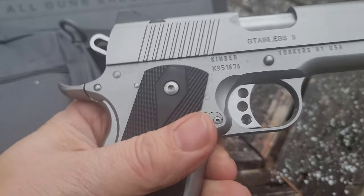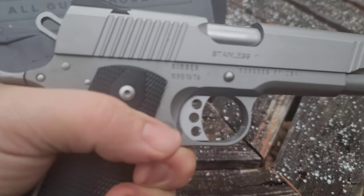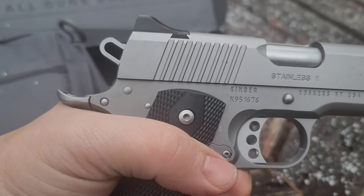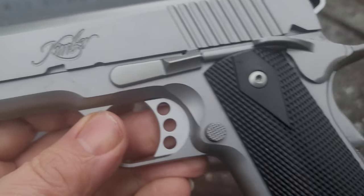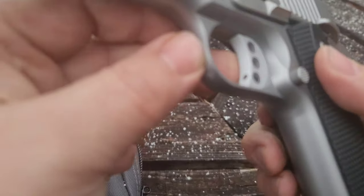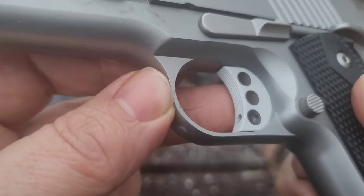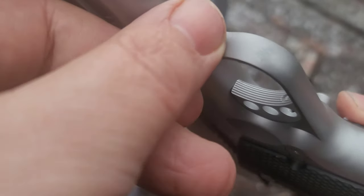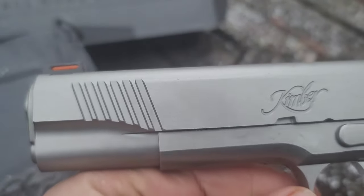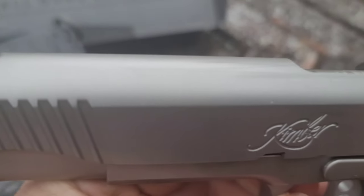All right, here she is guys. This is a beauty. You can see what I was talking about earlier — the duty T-sauce duty looks a lot like this. Beautiful 1911, stainless steel, nice rubber grips, feels amazing. The sights look like they might actually be adjustable — yeah, it looks like they're adjustable. Really cool, nice looking gun.